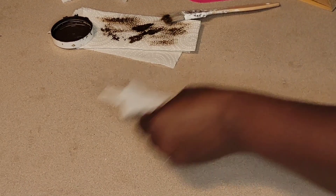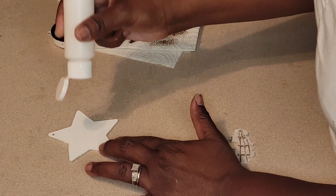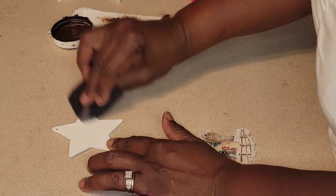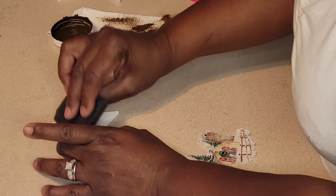Twinkle twinkle little star — let's get this star all cute and dolled up.